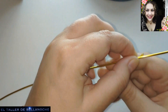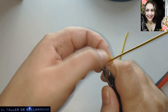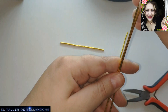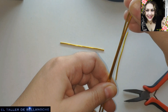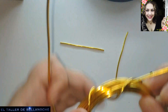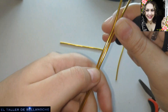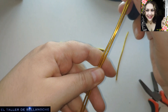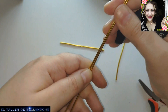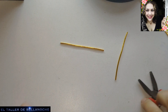And now we are going to cut two more pieces. This time they will measure 16cm, approximately. Two equal pieces for each earring. Done - we already have all the cut pieces here.